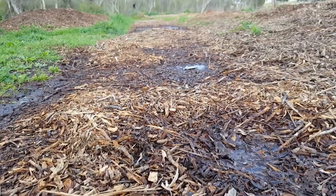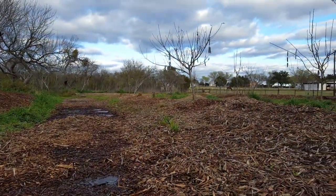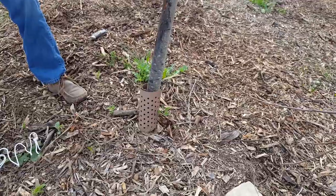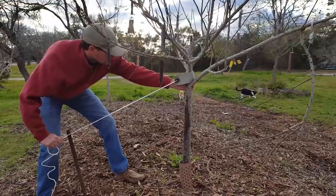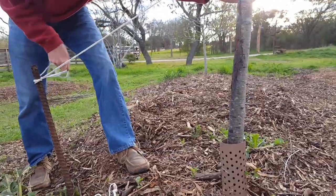On a nice wet day after the rain had filled the swale up and softened the ground, I could get out here and gently pull this tree to an upright position, then use the nylon string to pull it tight to the rebar to hold the tree up straight.